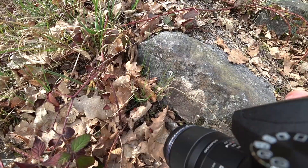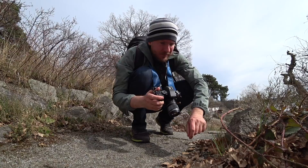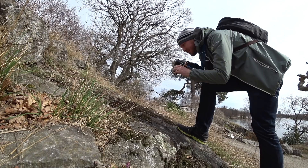I found these interesting small bugs — there were plenty of them in one spot and they appeared to be mating. However, they were extremely quick and moved around a lot, and combined with having to turn the focusing ring so many times to get focus in the right place, it made it really hard to capture them. I did manage to get a couple of shots though.